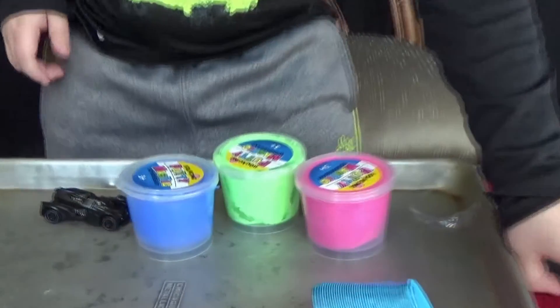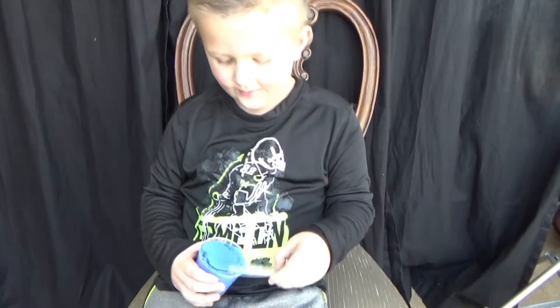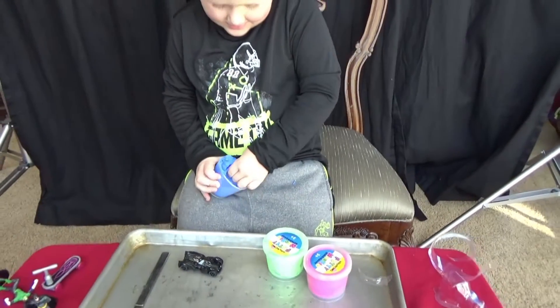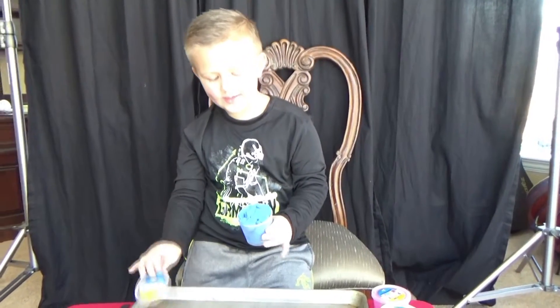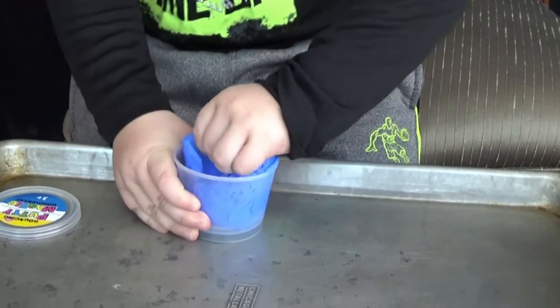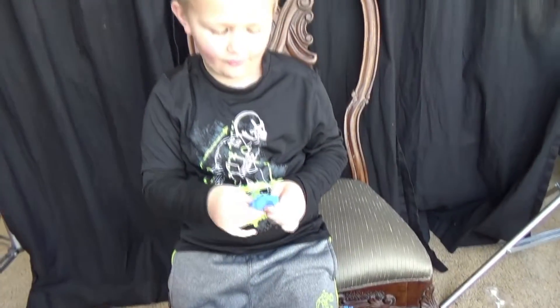Today we're going to open some Play-Doh and make it like fire. We're going to start with blue first. It's very sticky. Make it all flattened.